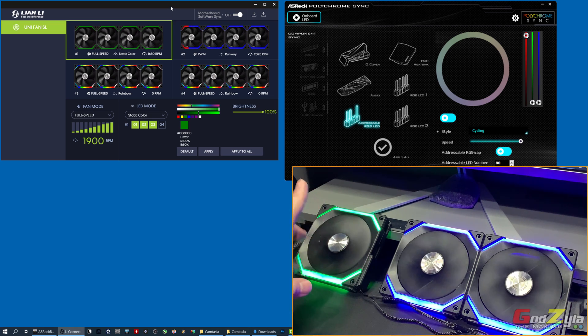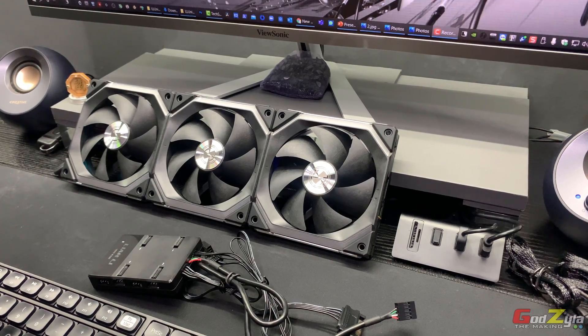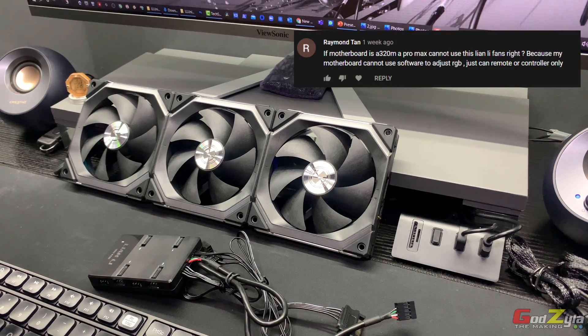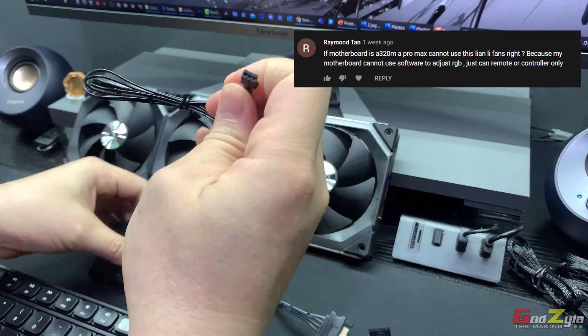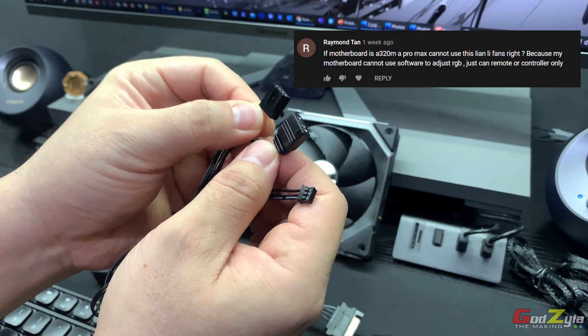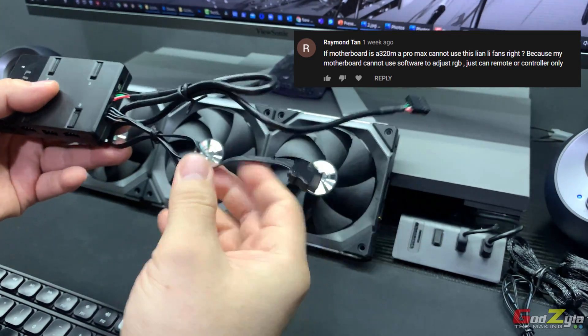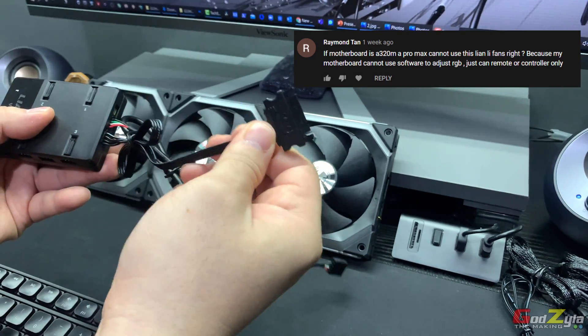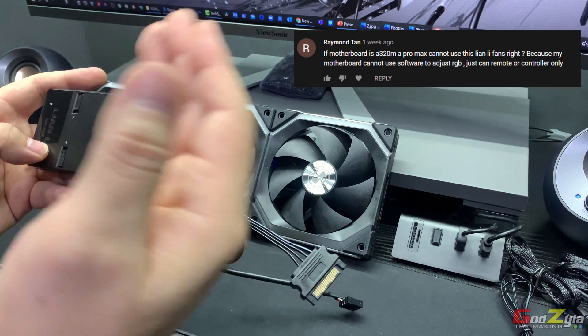I hope that explanation was clear. To answer a question from my previous video: if your motherboard does not have an ARGB header, can you still use this unit? No problem. You can detach the first cable — which has the ARGB connector and PWM fan connector — from the motherboard. The unit itself can be controlled through the USB 2 header, with power supplied via the SATA cable. With just those two connections, you can use the software to control the fans and ARGB.